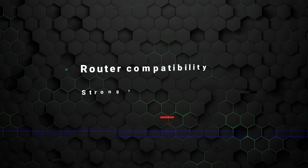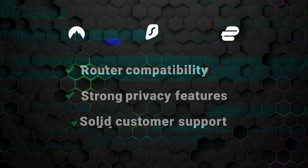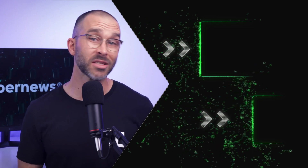Whether you choose NordVPN, Surfshark, or ExpressVPN, these options stand out for their router compatibility, strong privacy features, and solid customer support. Setting up a VPN on a router is a pretty straightforward process — just make sure your router is compatible and configurable. Even the best VPN router setups do come with some trade-offs, so picking the right VPN can make all the difference. If the downsides feel like a deal breaker, you can always use a VPN the traditional way without messing with your router at all.